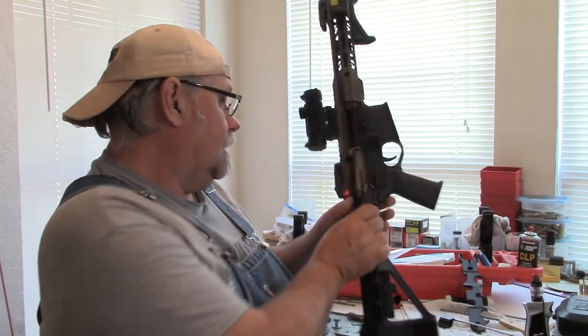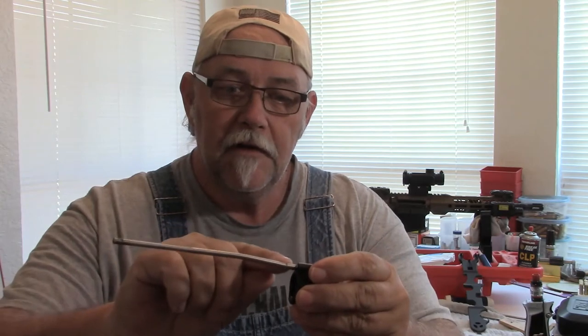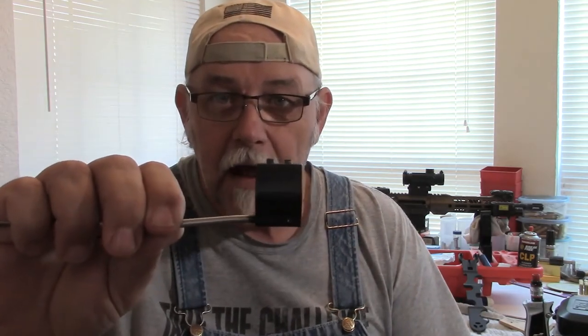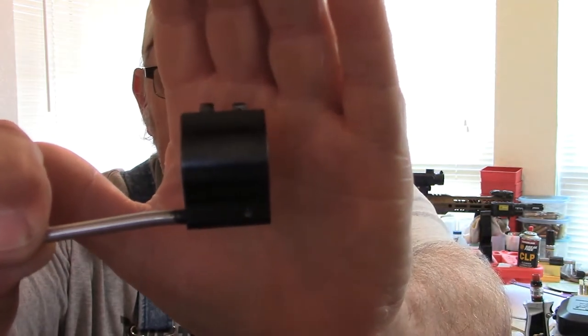I get the forearm off and start looking at the gas tube — the factory gas tube and block. This entire tube was coated all the way to the first bend with fouling that was just as black as the black on that block. That block is painted black — it ain't fouled black. If I hold it up closer you might be able to see that ring of dark black, and that extended all the way down. Horse shit — and I'll say this video is not for children — horse shit.